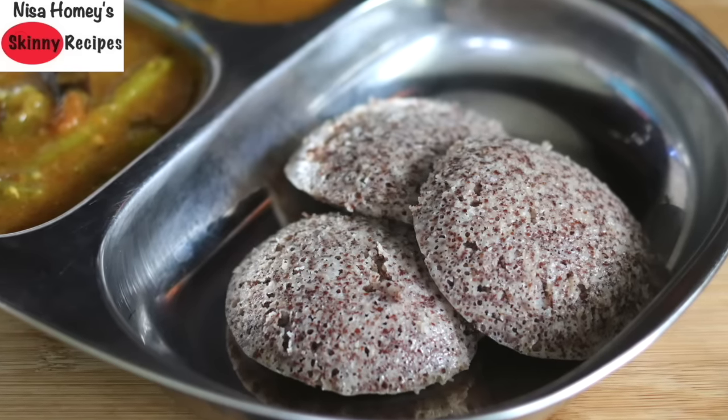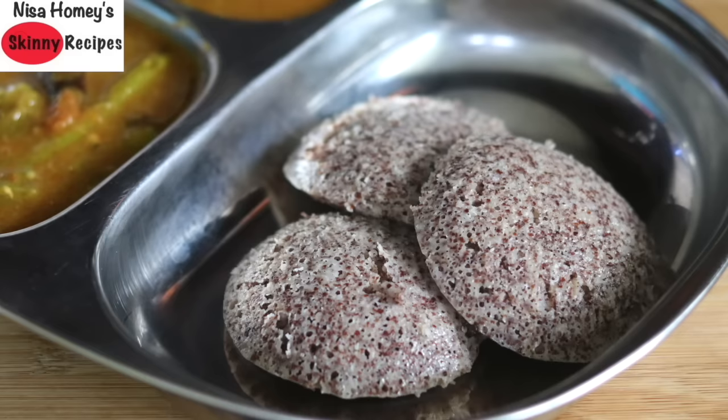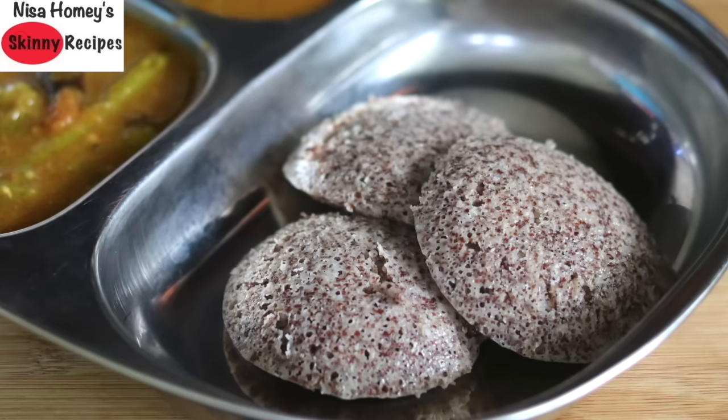I have already shared many ragi recipes along with their health benefits — please do check them out to understand more. So without wasting much time, let's get started with the recipe.